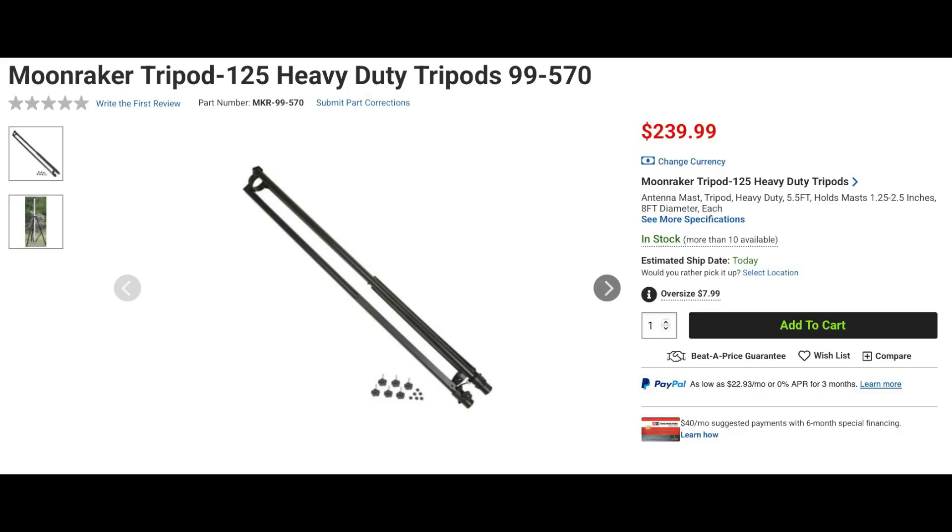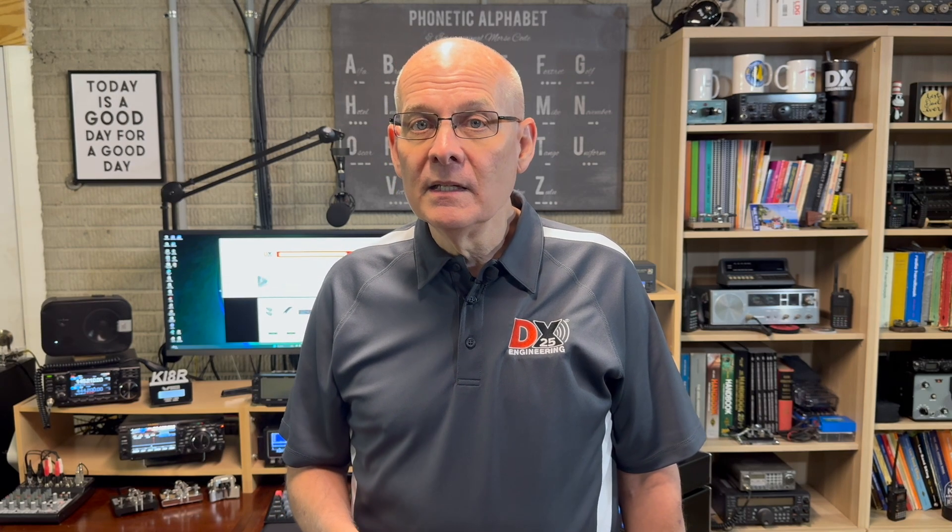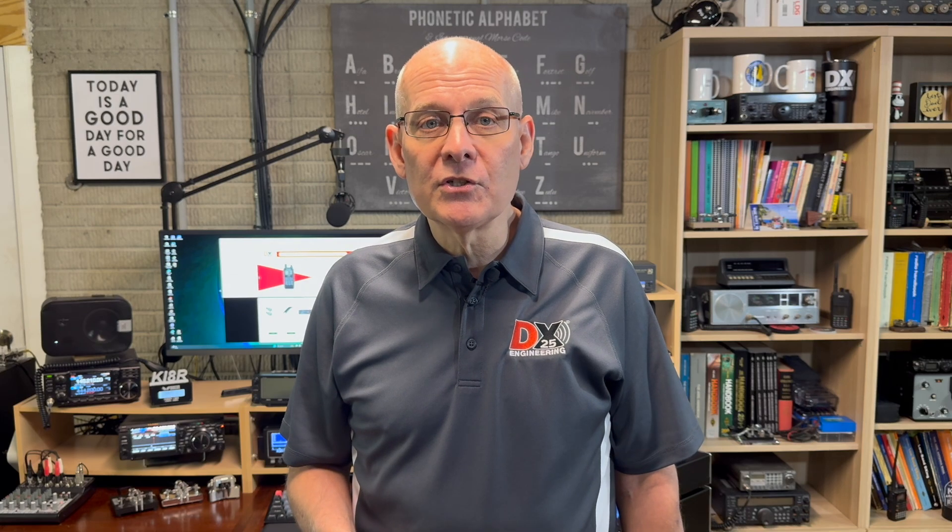Also from Moonraker is a portable heavy-duty steel tripod. At 8 pounds, this tripod will hold masts from 1.25 to 2.5 inches in diameter. It features a heavy-duty frame with adjustable leg lengths from 0 to 18 inches. The legs have thumb screws and a locking pin to prevent slipping and also have non-skid rubber feet. The tripod collapses to an area of 7 by 7 inches square and 5 feet long, making it perfect for portable activations.